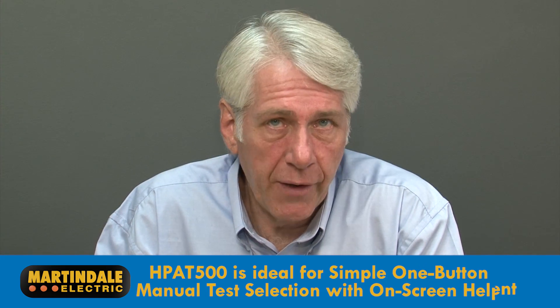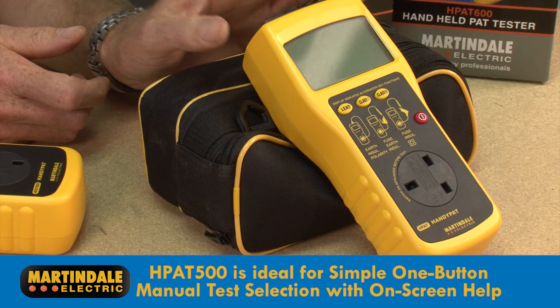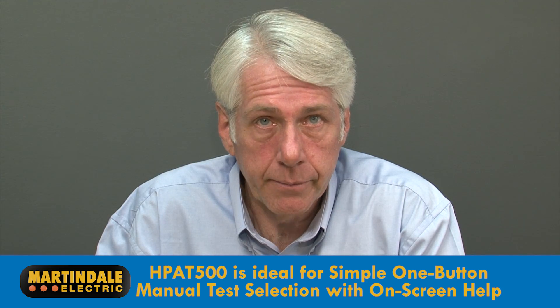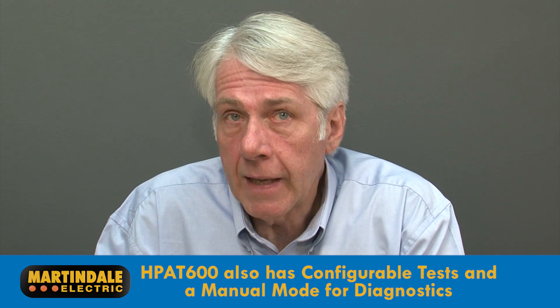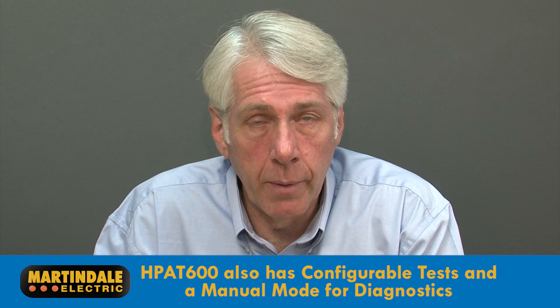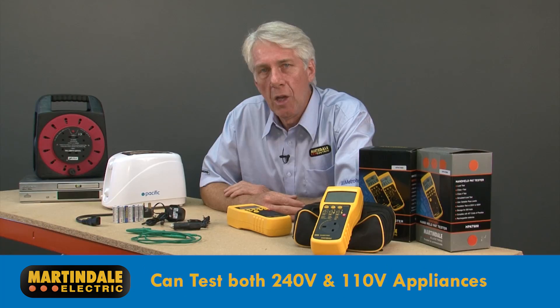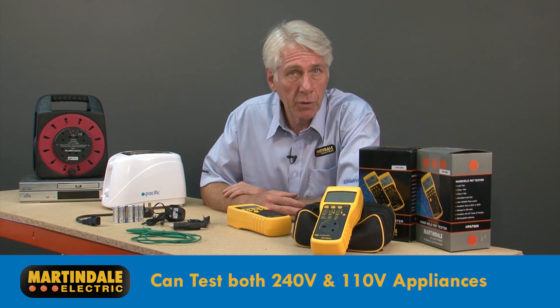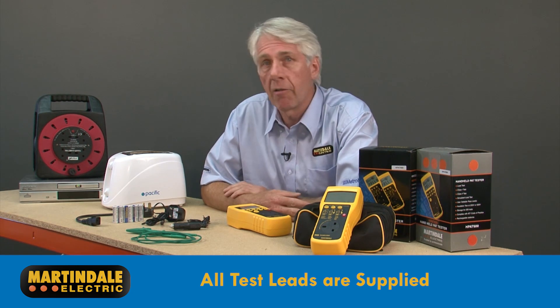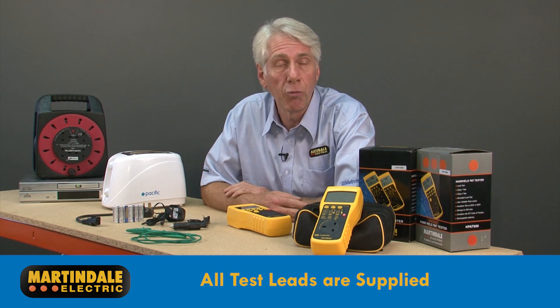The HPAT 500 is ideal for simple one-button automatic test selection with on-screen connection help. In addition to the automatic mode, the HPAT 600 has configurable tests and a manual mode for diagnostics. Both models can test 240 volt or 110 volt appliances and include all the necessary test leads to carry out the full range of tests.